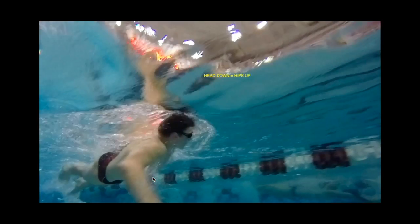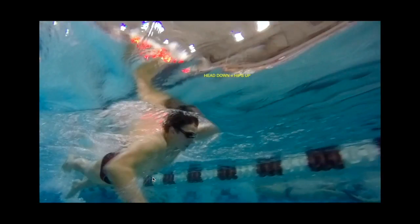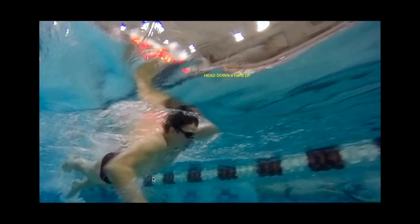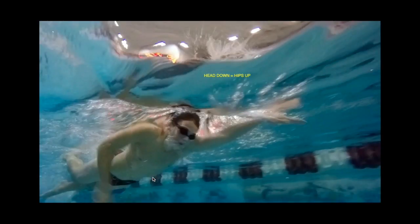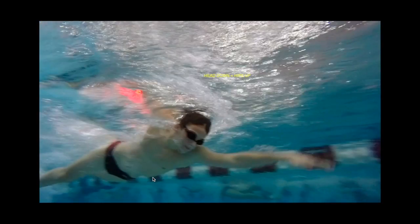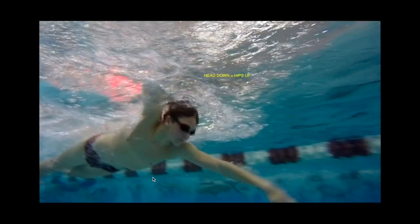I want to talk about your left hand entry. You can see your left shoulder and elbow are entering the water before your hand does. When you press the head down and press the shoulders down, you actually rise out of the water a little, and we practiced that so your hand enters the way it's supposed to. You're stopping yourself before you're even grabbing water. I do like the small bend in the wrist though — that's nice.